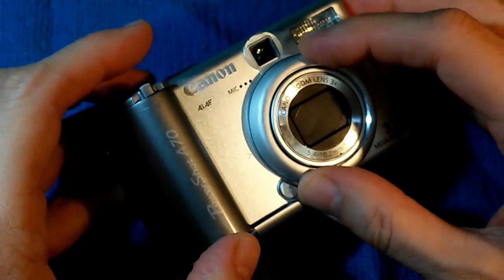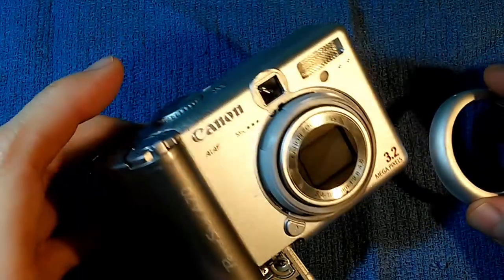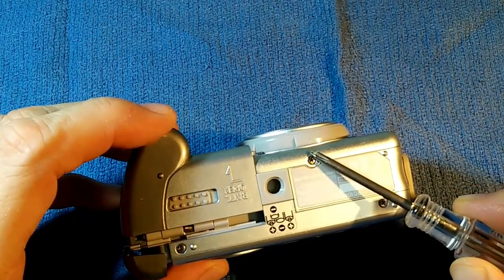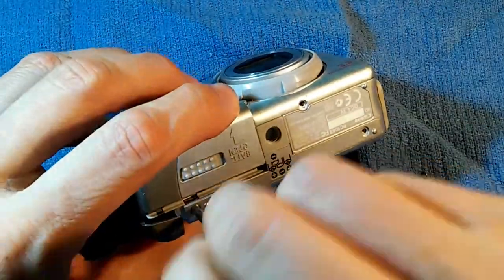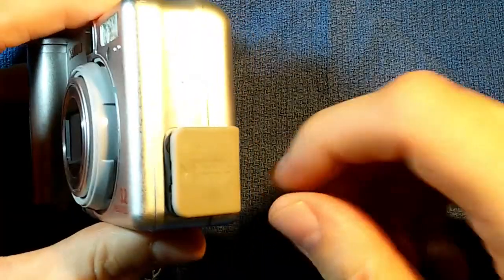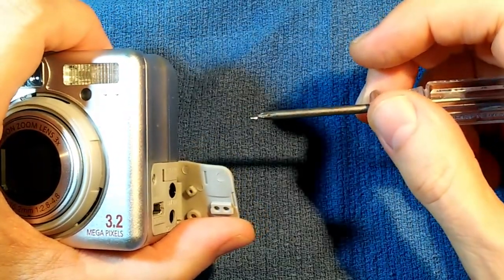On the front, we have a little ring around the lens — press the button, unscrew it, and out it comes. This camera has the ability to screw on different kinds of lenses, which is why that ring is there. On the bottom of the camera, we have three screws to remove. Those three screws are all fine thread, two millimeters long, and one and a half millimeters in shaft diameter. On the side, there's a little plastic cover — peel that back, and there's a screw there. That is a two-millimeter fine thread screw.